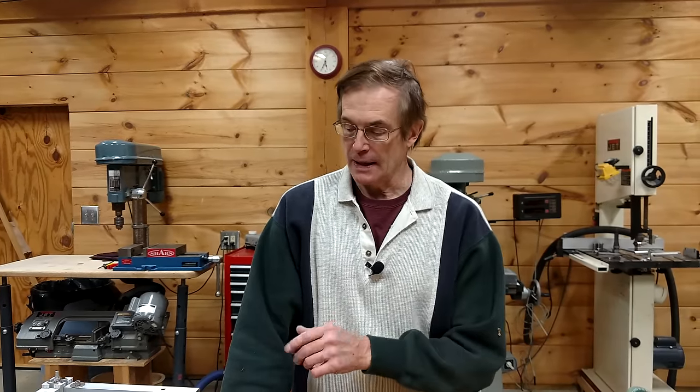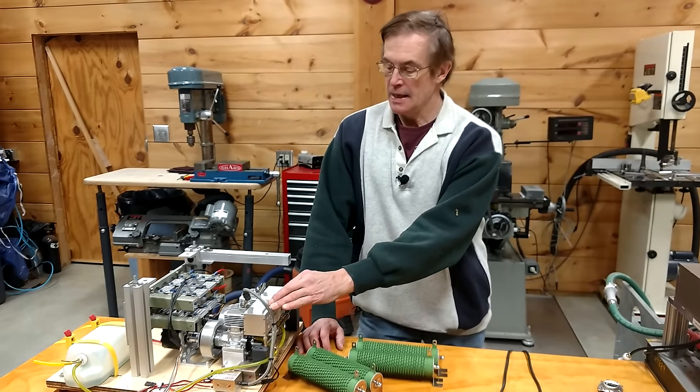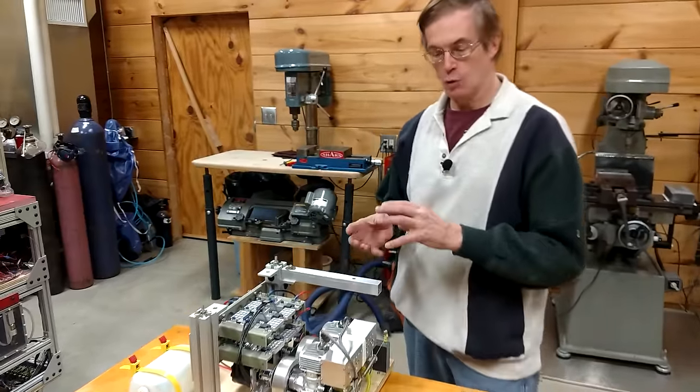Hi, the plan tonight was to do another upgrade on the APU. We had installed the more sophisticated mufflers as well as replaced the motor generators with smaller, lighter, and more efficient units.